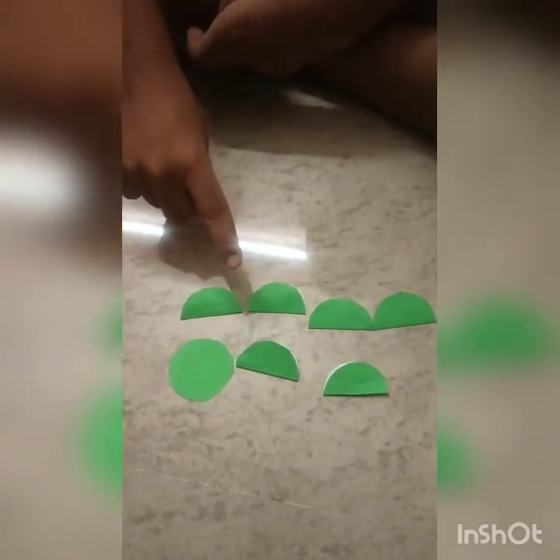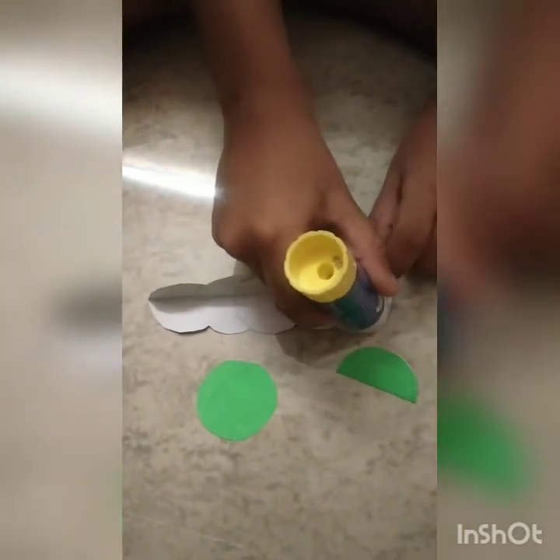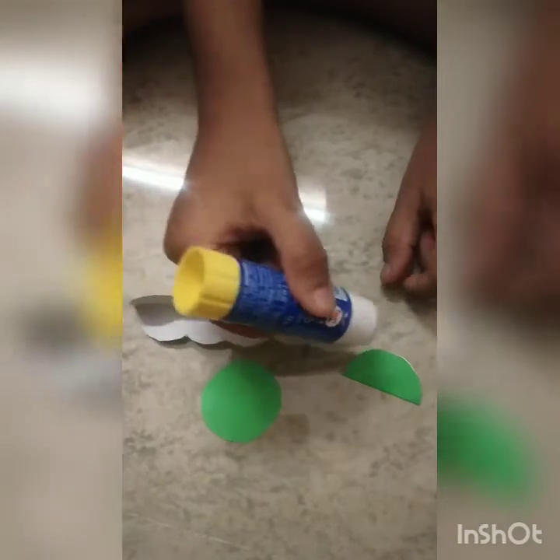One alone you should not fold, and this is the face. Now I am going to attach the paper by pasting it. I have pasted all of them.